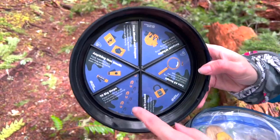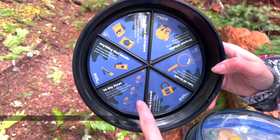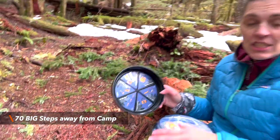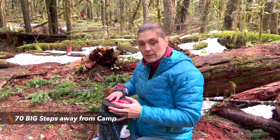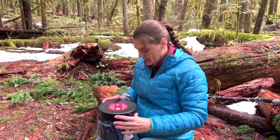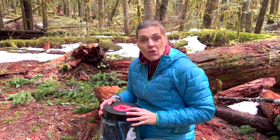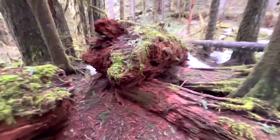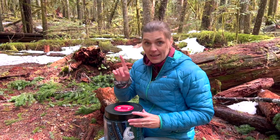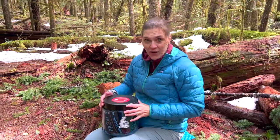This is the most important part: you want to have your canister placed at least 70 steps away from camp. They actually suggest placing it downwind so the smells won't drift toward your camp. This just goes on the ground, or it can be tucked under a tree or similar. It does not get hung in a tree — this stays on the ground.